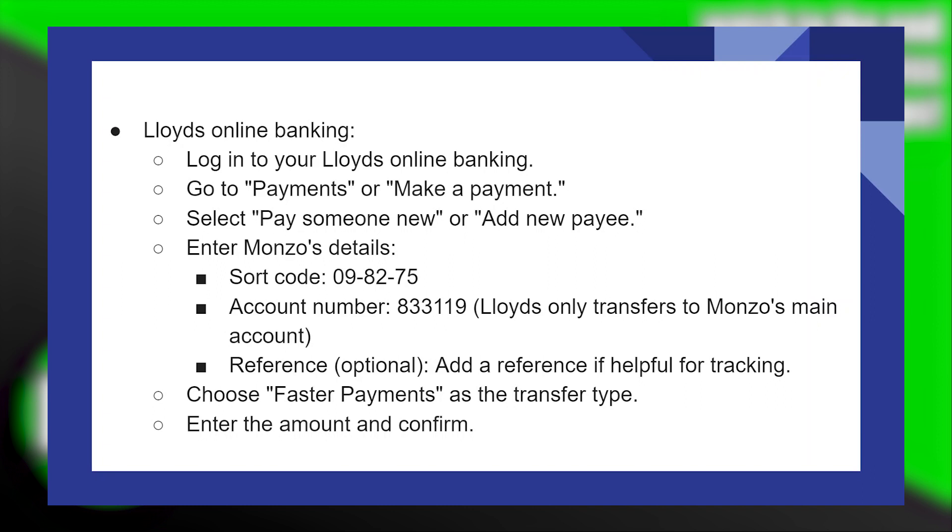The account number is 83311904. Note that Lloyds only transfers to Monzo's main account. The reference field is optional — add a reference if it helps for tracking.